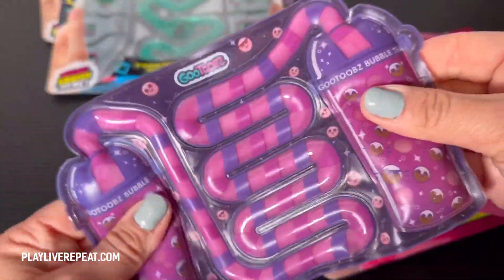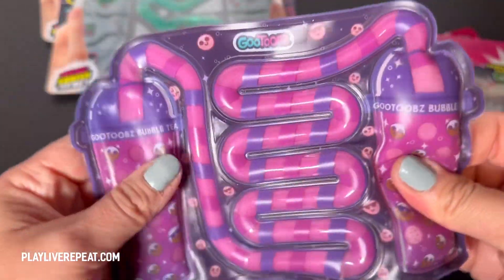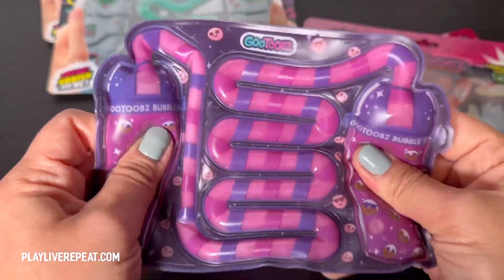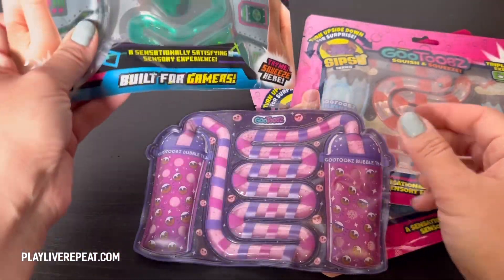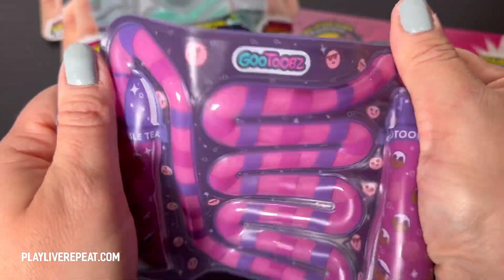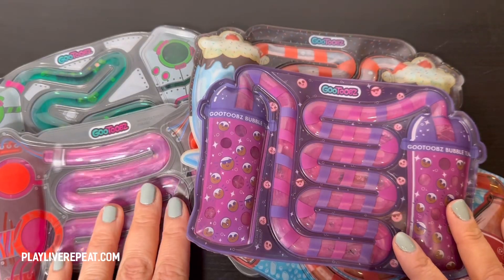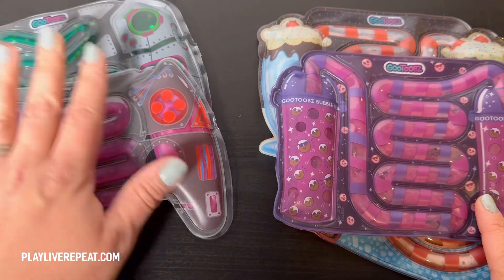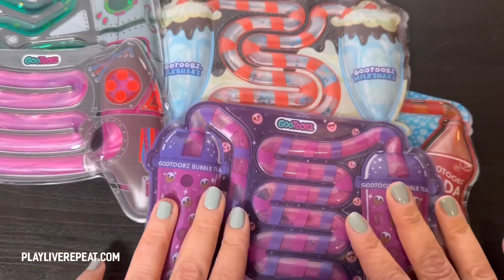There are different varieties. There's a Sips variety that has bubble tea, like this one I'm showing you. They even have a milkshake one and a soda pop one. Or for the gamer in your life, they have the Gamer Series. Now that I have all of the GooTubes unboxed, I have the Gamer versions on the left side of your screen, and on the right side I have all the Sips.